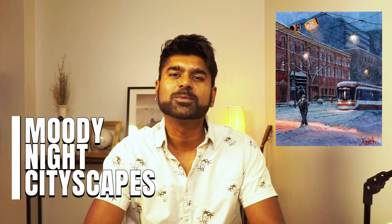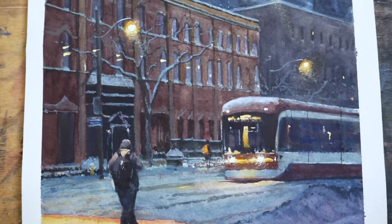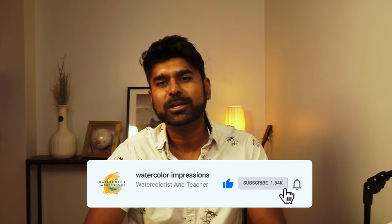Hello everyone, this week we will learn how to do this moody night cityscape painting. Welcome to my home studio where I share my passion for watercolor paintings. My name is Dinesh and this week we will explore the process of creating night paintings focusing on the technique of layering. Hit the subscribe button to become a part of our learning community and receive weekly upload notifications. Now without further ado, let's get started.